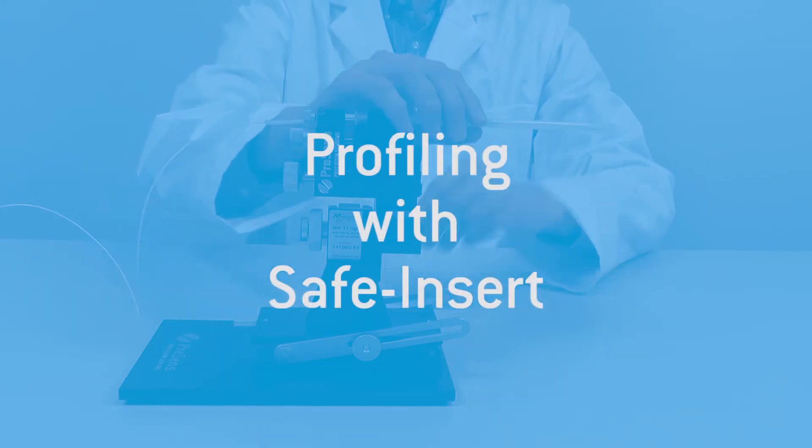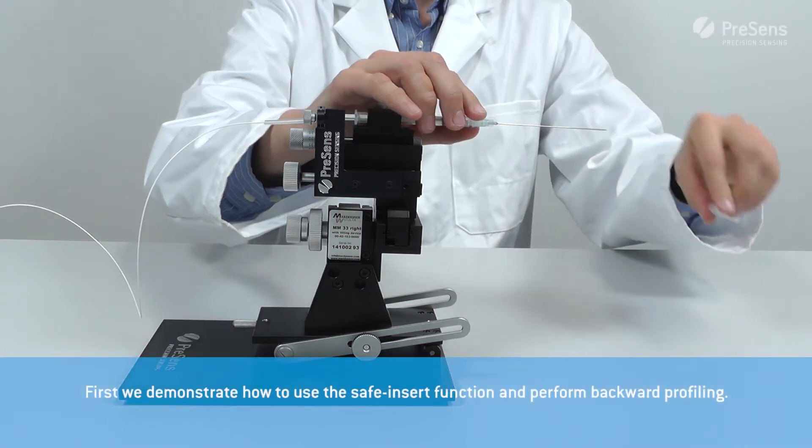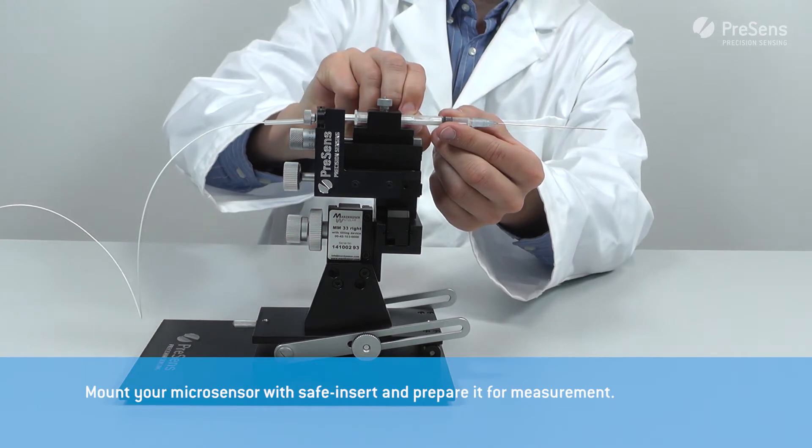This video shows how the manual micromanipulator can be applied for profiling. First we demonstrate how to use the safe insert function and perform backward profiling.